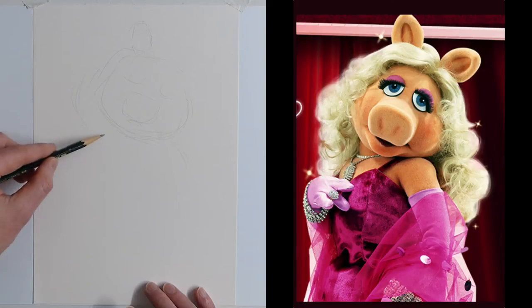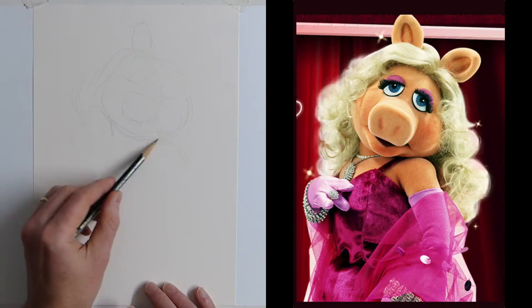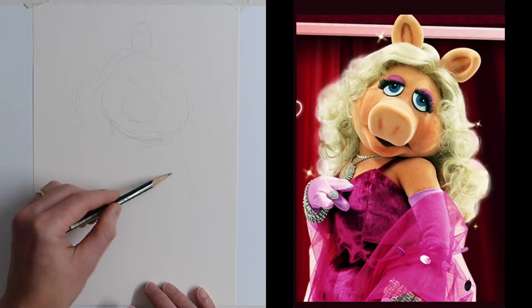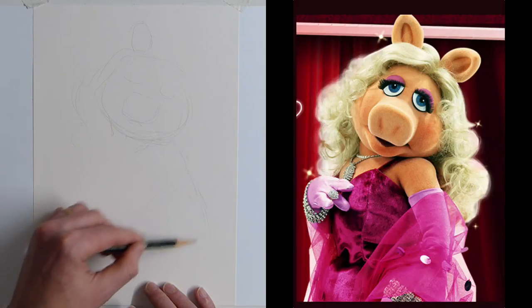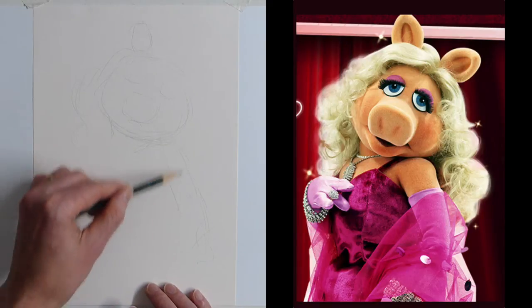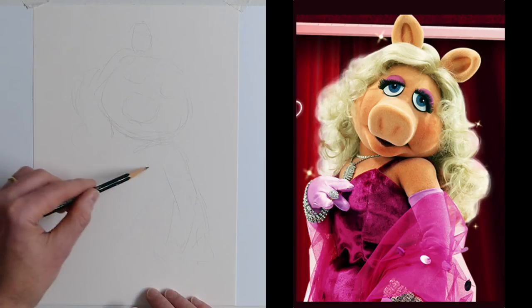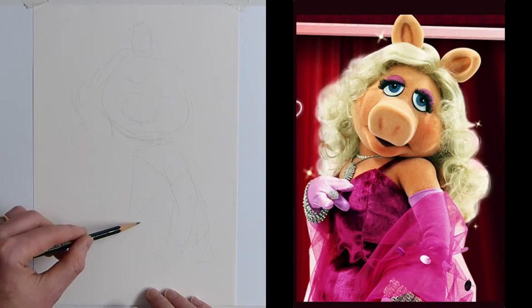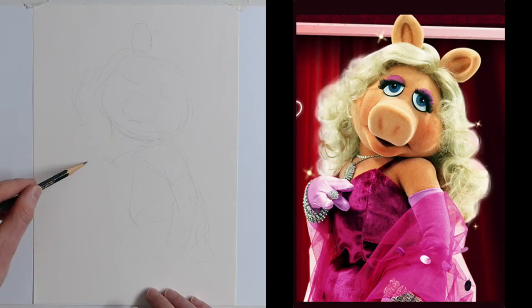Then there's a big curly golden locks coming down the side of her neck. Checking the shape of her arm coming down — there's a triangle of that transparent chiffon netting material over her arm. Her arm comes down as simple tubes, and you can't see her hand underneath. Then you've got the bodice part of the dress coming down, and her trotter — or hand, who knows. Getting to the edge of the paper to know where the bottom is.